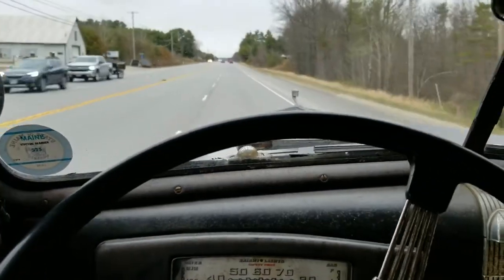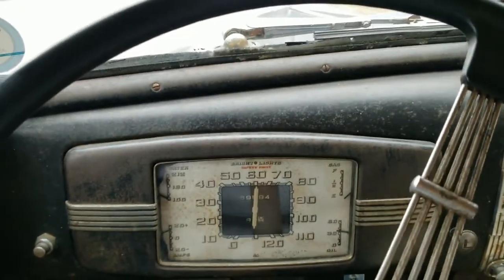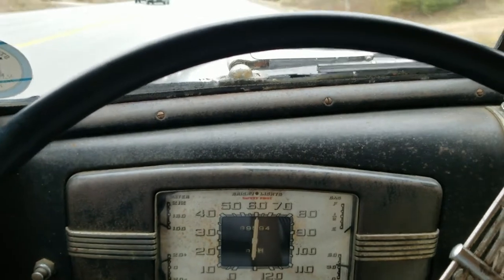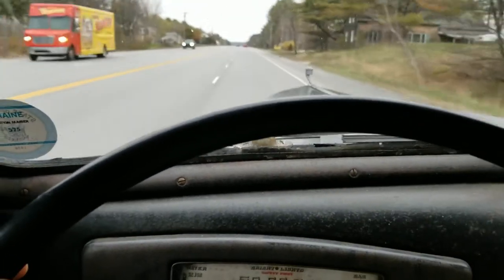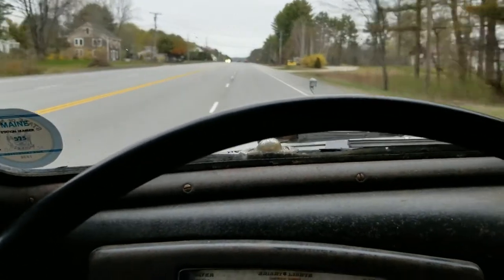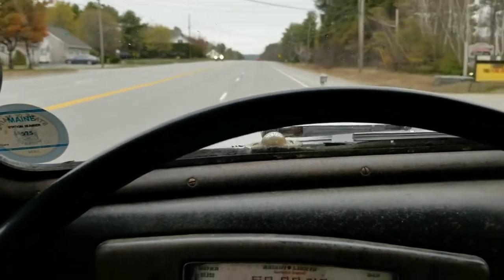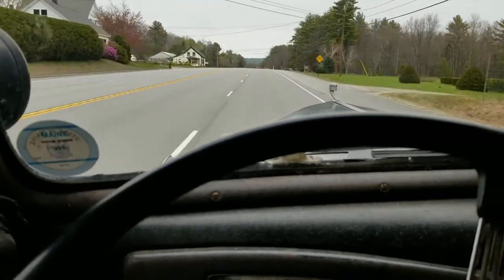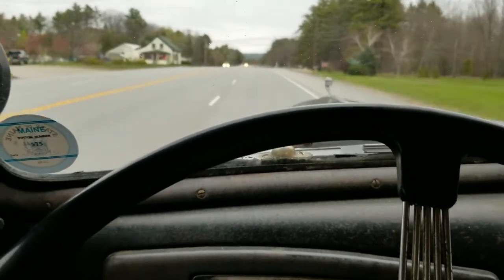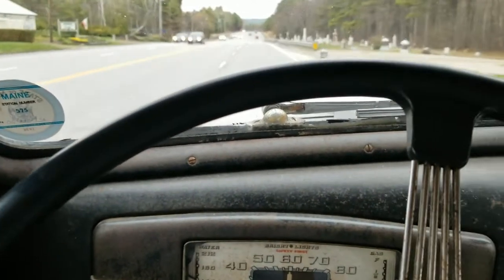Alright, here we are cruising down the road. A little over 60 — that's pretty good for an 85-year-old girl. It's nice and quiet, it's stable. There's still some play in the steering, but I think it's coming from the steering box. I've got to get underneath there and look at the joints, the tie rod ends — stuff like that. I'm sure there's slop in them, but way better than it was. It would have been growling at me and wandering around the road. So definitely we did something right.